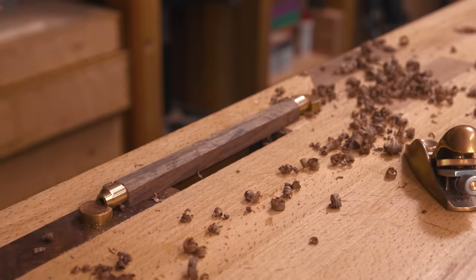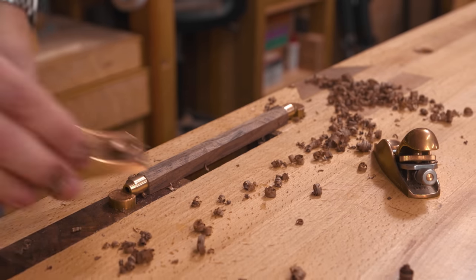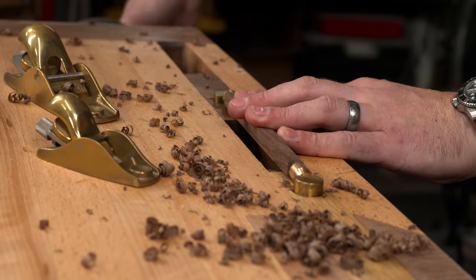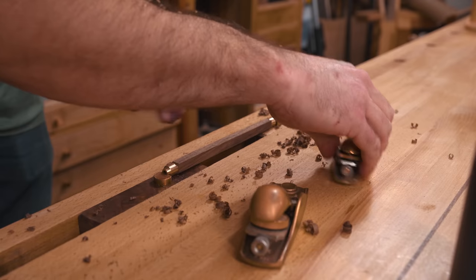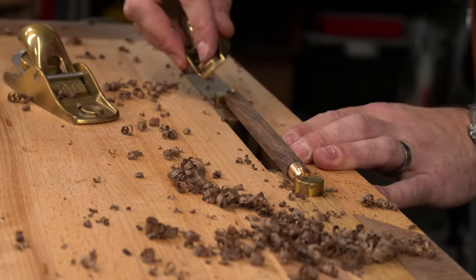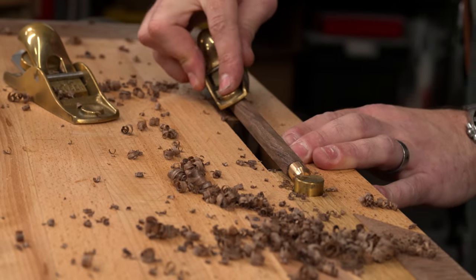In review, I probably should have pulled the ferrules off before shaping the handles. As I got down closer to the final diameter I definitely nicked the ferrules a few times. Not a big deal since they're brass, but it's a repair that didn't have to happen.